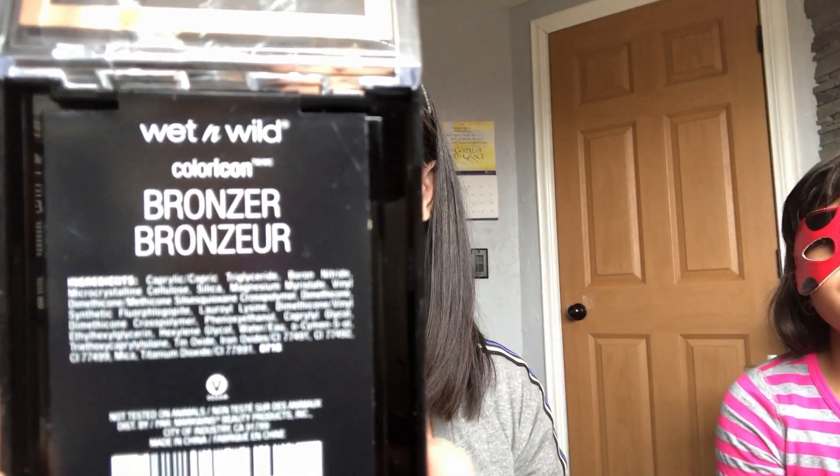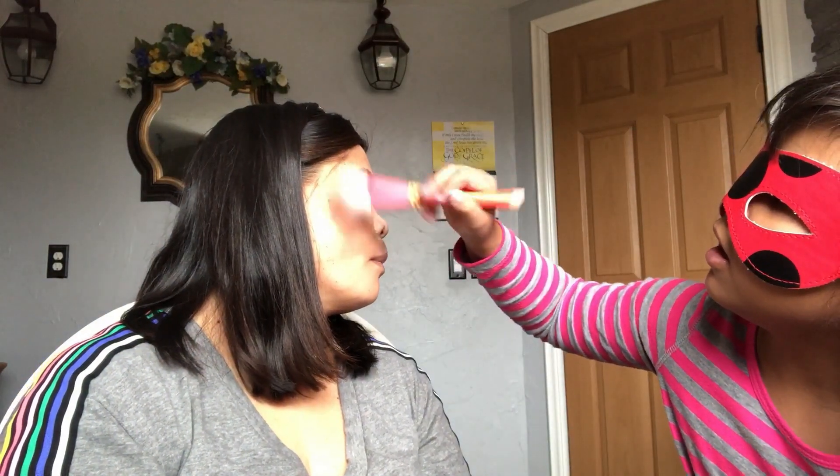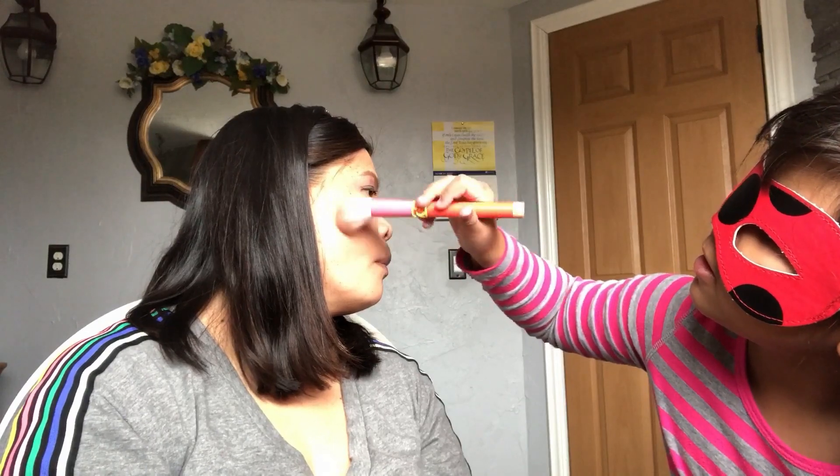We're gonna do the bronzer. If you can see that leaf, it's so pretty. They can't read it. All over your face? No, just this area. Okay, do it on the other side. Wait, a bit more. Okay.